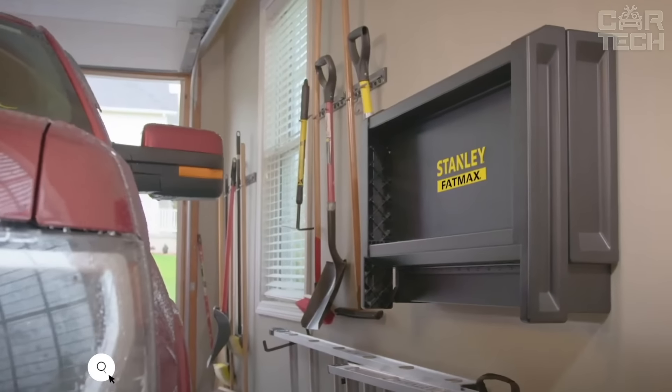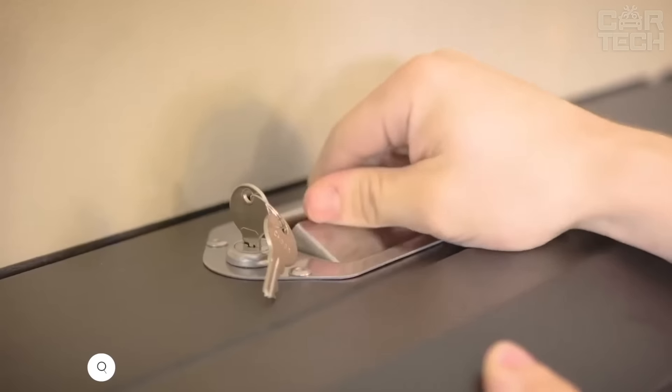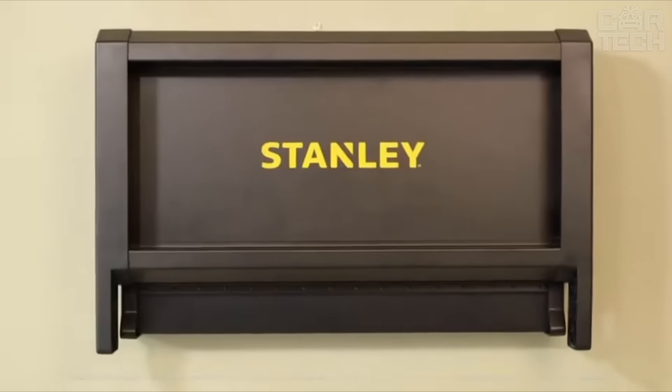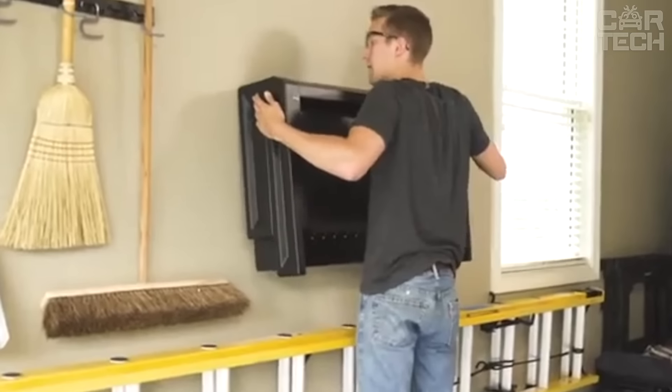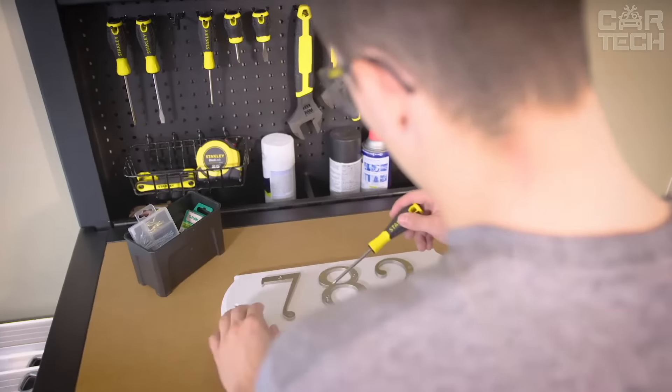The Stanley FMHT 815281 Folding Workbench — imagine having a full-fledged workbench that takes up virtually no space when you're not using it. Its main selling point is its compactness. When it's folded, it's only 20cm deep. In working conditions, you get a solid work surface of 90x45cm. Just attach it to the wall and you have a full-fledged workplace. It has a perforated wall for hanging tools.